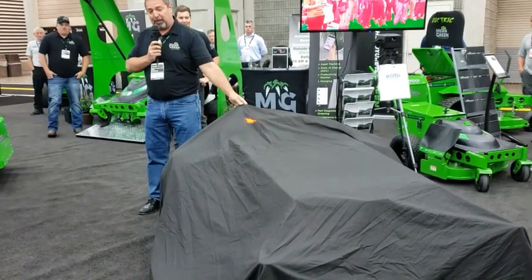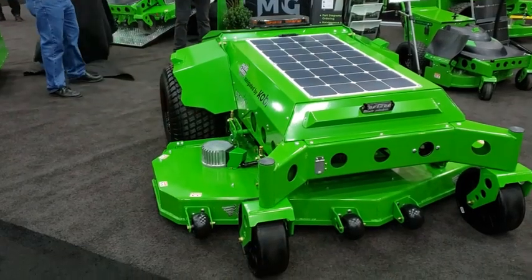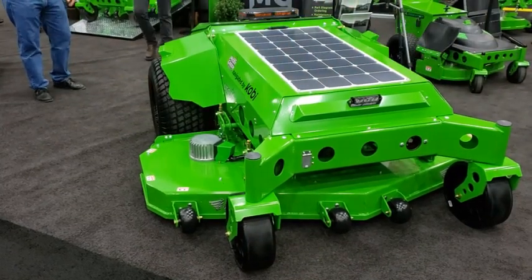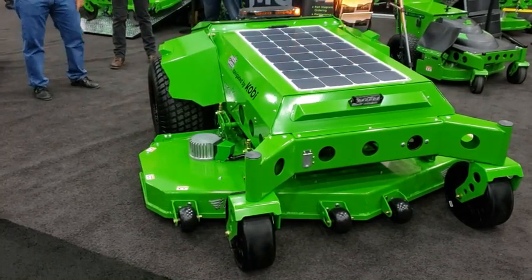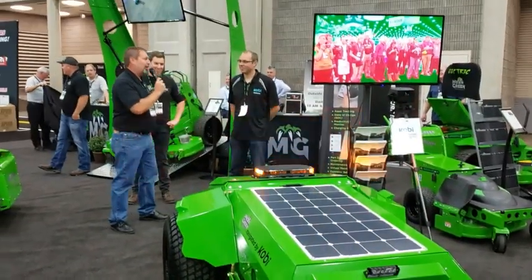Here is the future of large-area mowing: a 74-inch autonomous mower that we call Atom. The Atom is short for autonomous — we couldn't spell real well, but all those letters are in the word autonomous, so that's how we came up with Atom. To talk a little bit more about it, here's Steven from Kobi.